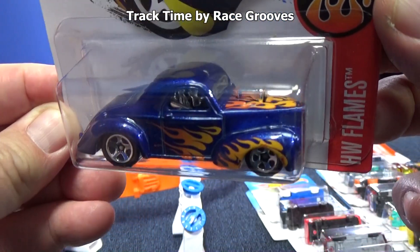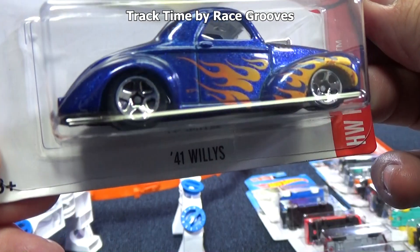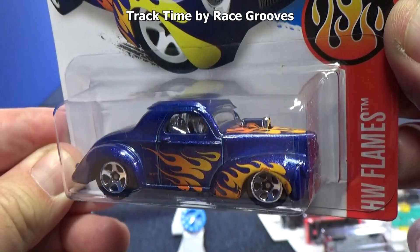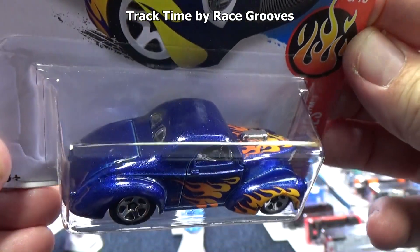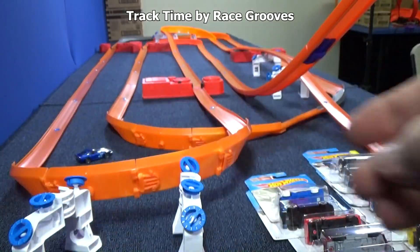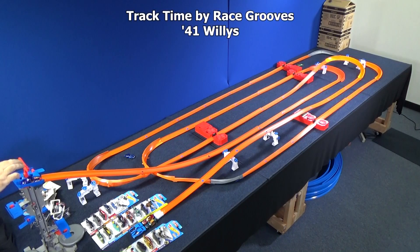Look at this one — it's hot, it's got flames. It's the 41 Willys from the HW Flame Series. Not a track car — look how low it is to the ground. But I don't have loops, so now's his chance to shine on the track. How's he going to handle the curves and the boosters? Let's find out. So far so good — and success!